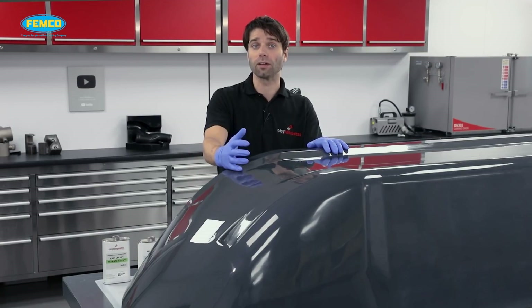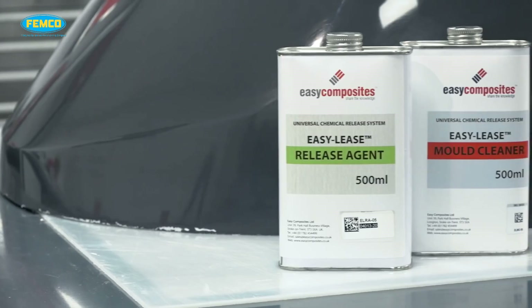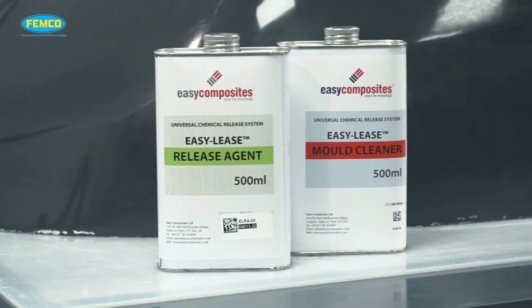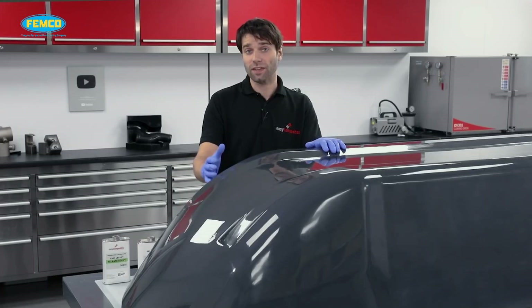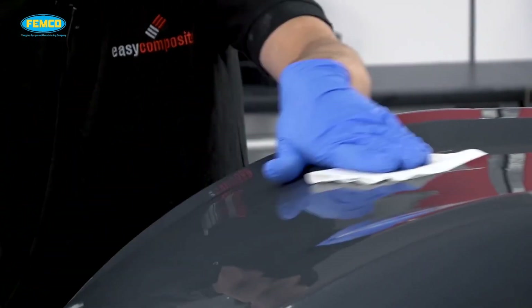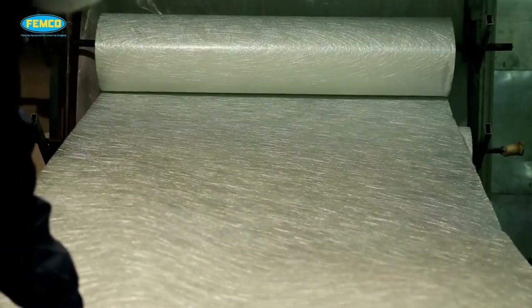The hand layup technique is the oldest method of woven composite manufacturing. The samples are prepared by following several steps. First, the mold surface is treated by releasing an anti-adhesive agent to avoid the sticking of polymer to the surface. Then a thin plastic sheet is applied at the top and bottom of the mold plate to get a smooth surface.